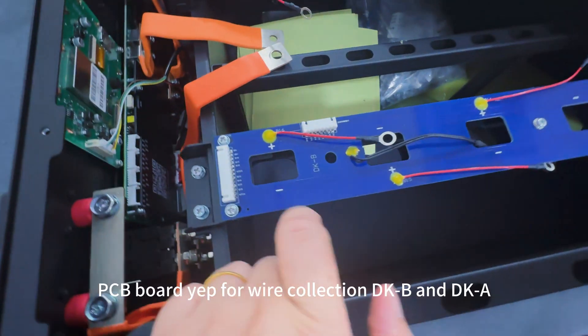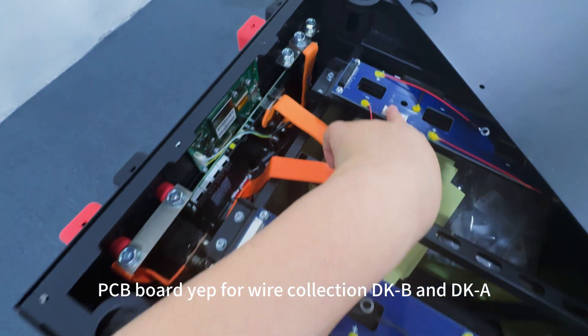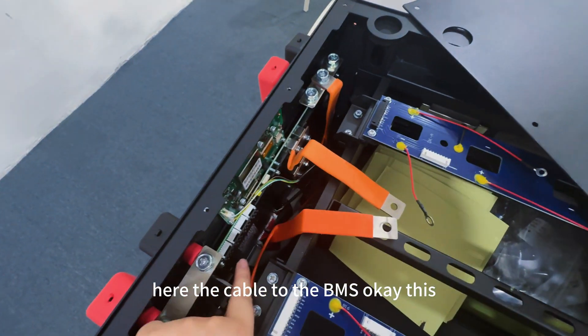And the PCB board — for wire connection, DKB and DKA are here. The cable goes to the BMS.